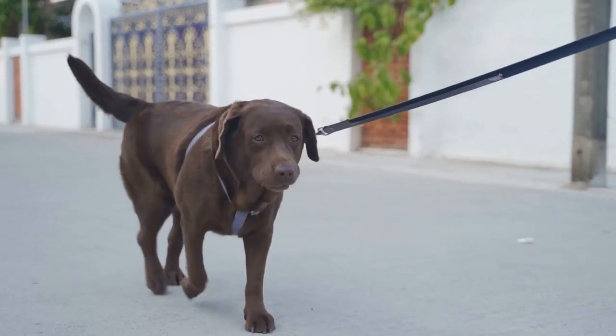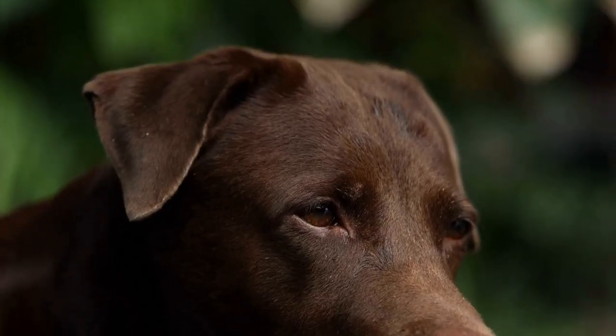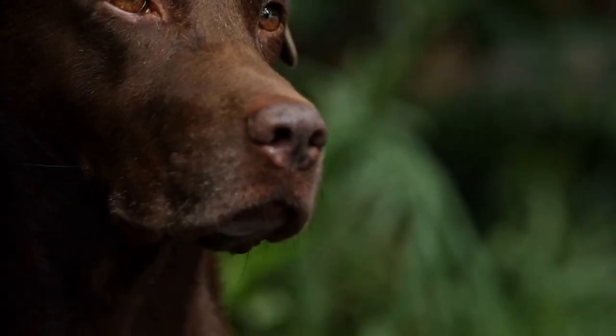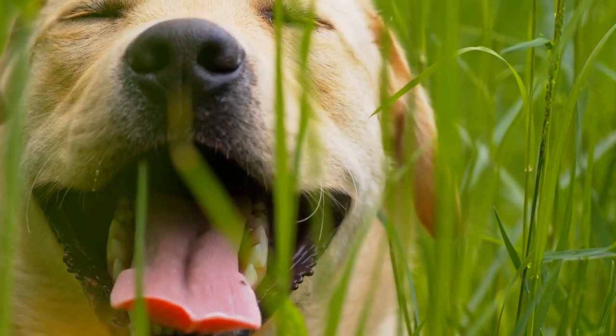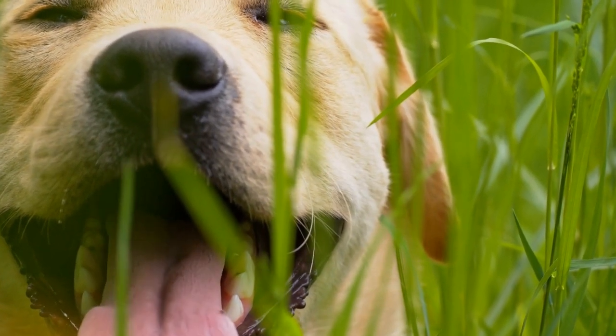Ensure a comfortable fit by measuring your dog's body before cutting the fabric. Add reflective strips for safety during nighttime walks. With a little creativity, you can design a stylish and functional jacket that both you and your Labrador will adore.